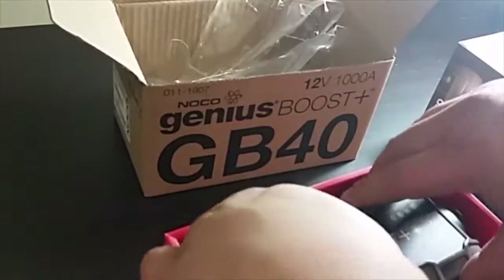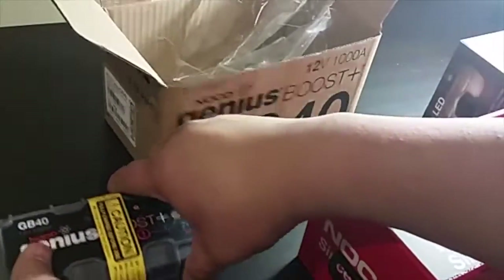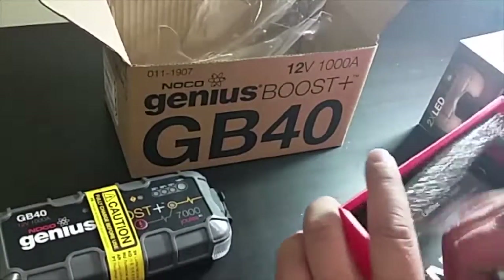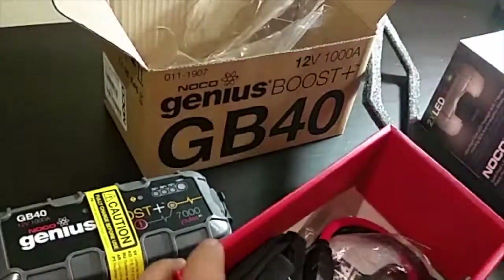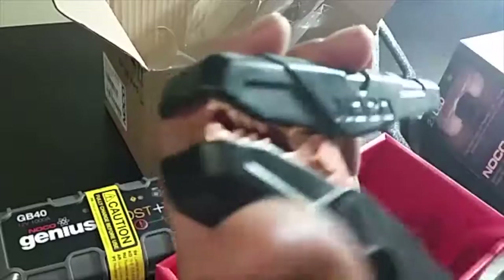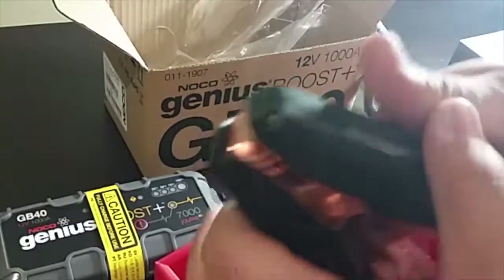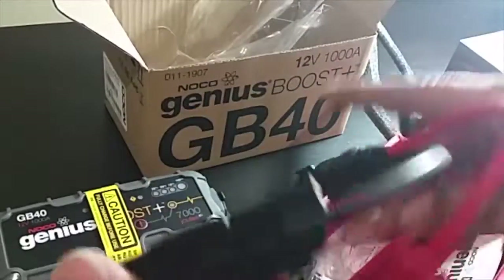It has a very strong casing. It has big clamps for the battery connector — black for the negative and red for the positive connector of the 12-volt battery.